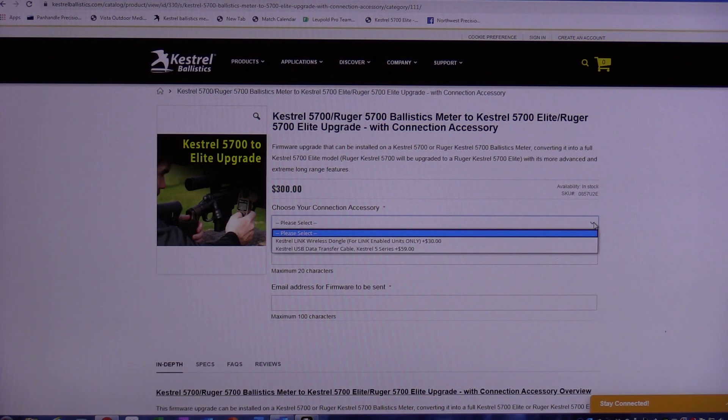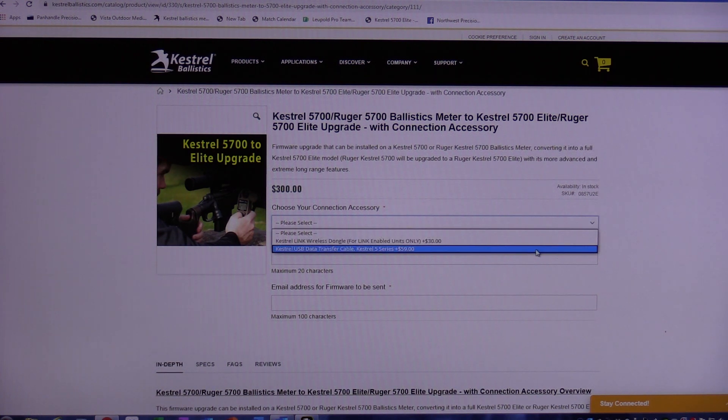You also have to choose your connection accessory. I'm going to be running this on Windows using a data transfer cable which I already have. The data transfer cable plugs right into a USB port on your computer and costs $59. A wireless dongle is about $30 — basically the same little gadget you use to wirelessly connect a keyboard or mouse to your computer. Today I'm going to show you how to do it with the data transfer cable.